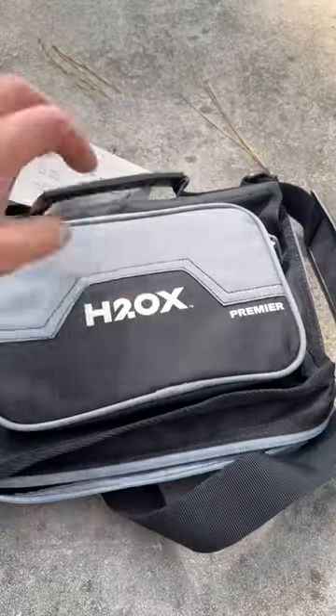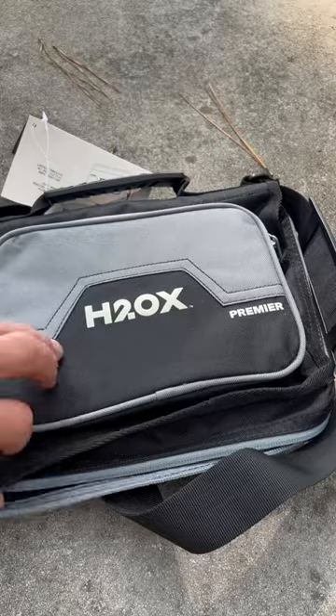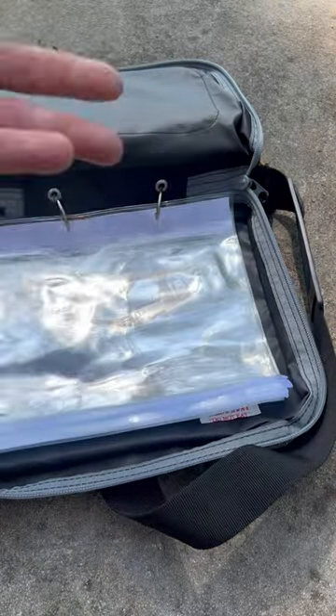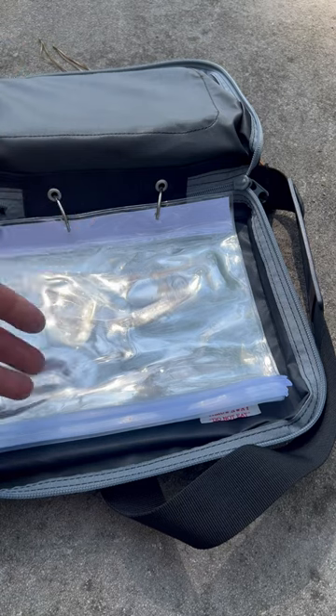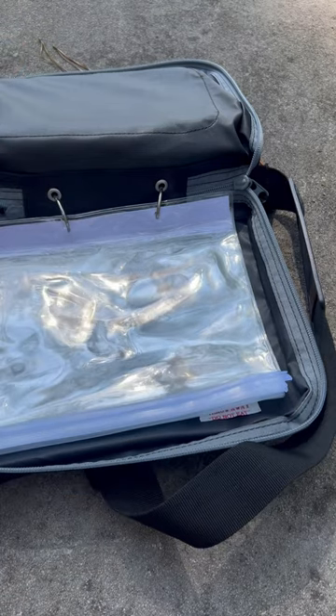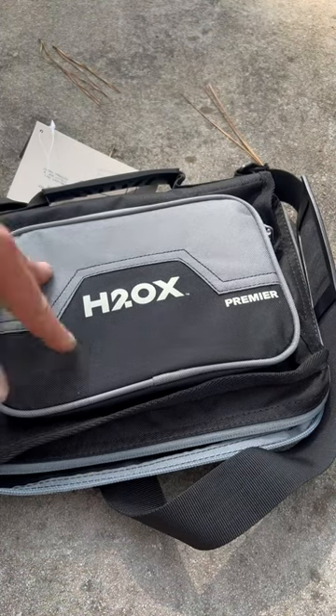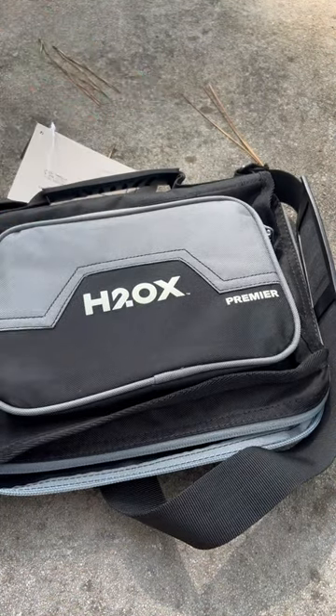It's got a great strap handle and a great carry strap for your shoulder. On the inside it comes with 10 worm sleeves which allow you to put your soft plastics down in here. Even if you forget to zip it up, they don't fall out — they're not going to fall on the ground and you're not going to lose your baits. That's important. I thought this was really cool, wanted to share it with you guys. Hope you'll go check them out — I'll put a link to it.